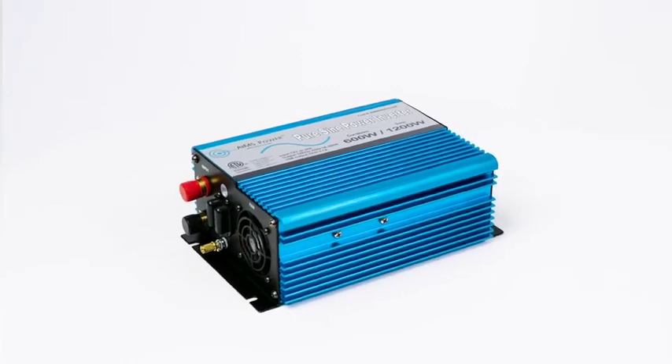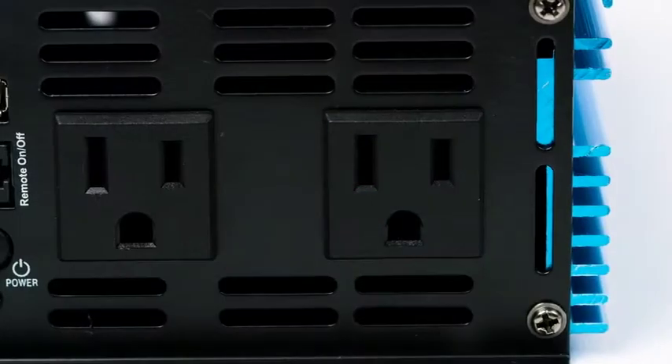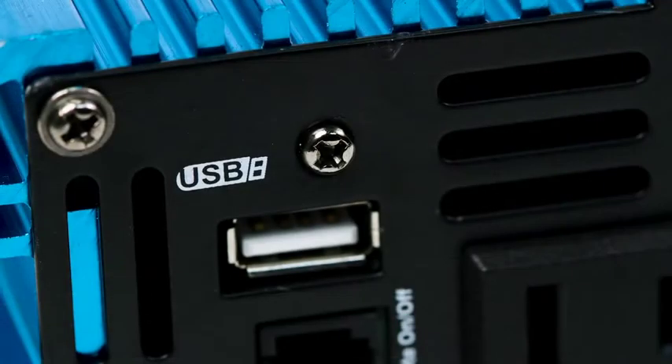Eames Power 600 Watt PureSign Power Inverter with 1200 Watt Surge Capacity. This inverter features dual AC outlets and a single USB charging port.